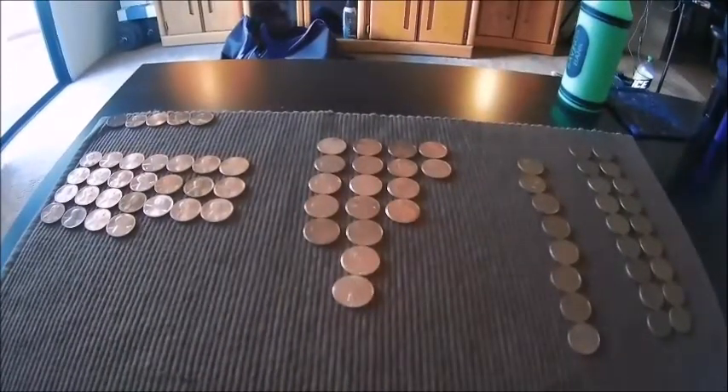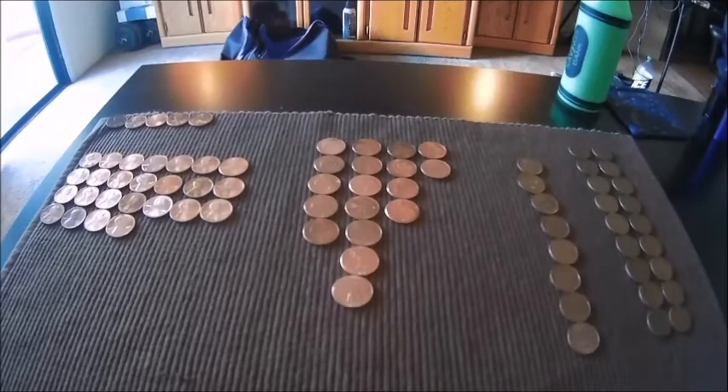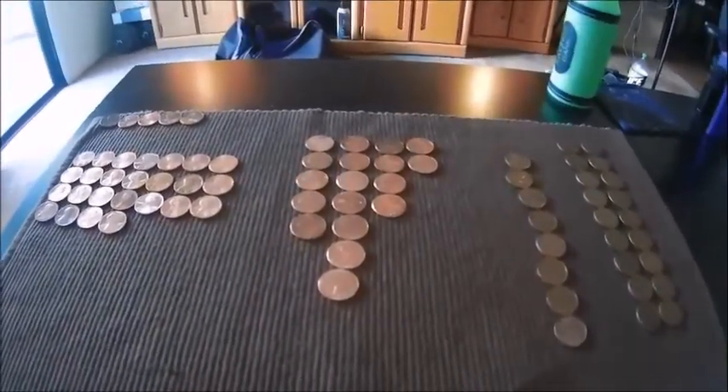We do have a second box of pennies that we haven't gone through yet, so we'll be getting the video on that soon — hopefully in the next day or two that video will be up as well. So until next time, this is Cheapskate Coins signing out.